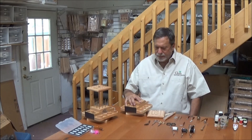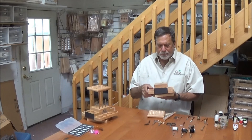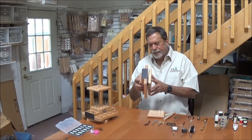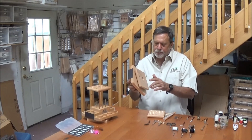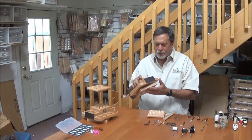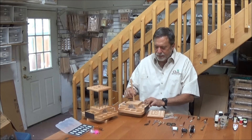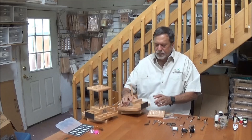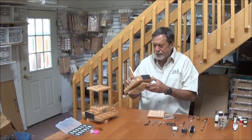When you get the Lazy Susan, it comes in basically three components. There's the bottom part, which is your main part. You can see the ball bearing Lazy Susan in the middle — it spins very freely and that's already connected when you receive it. It comes with a half inch oak dowel that slides down into the hole, and there's a screw hole underneath for you to put a screw in to pin that in place.